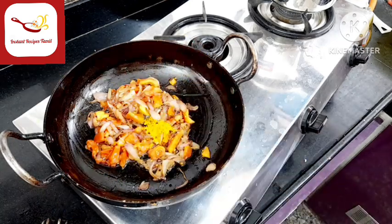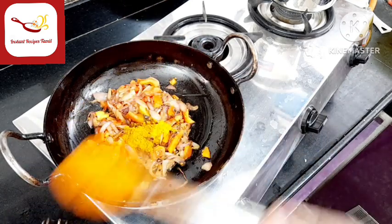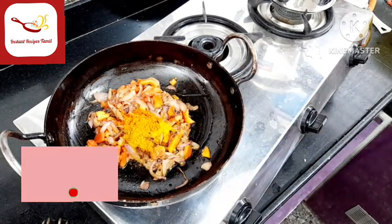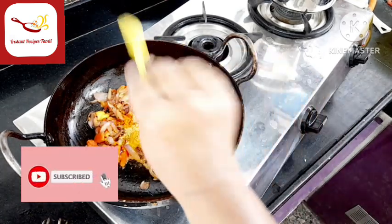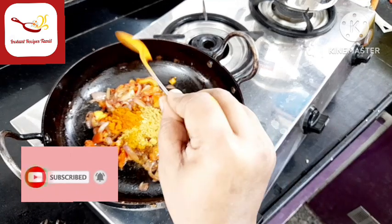1 small teaspoon of salt, 1 small teaspoon of syrup, 1 small teaspoon of chili powder, 1 small teaspoon of garlic, 1 small teaspoon of Kashmiri chili. I'll add this for color.